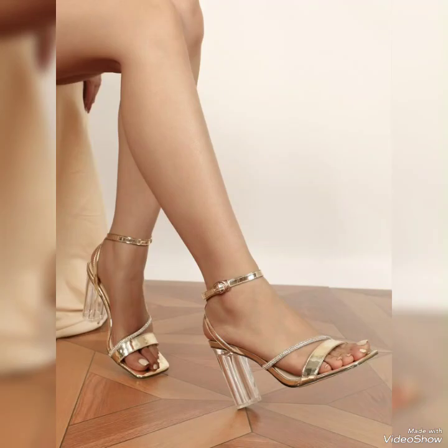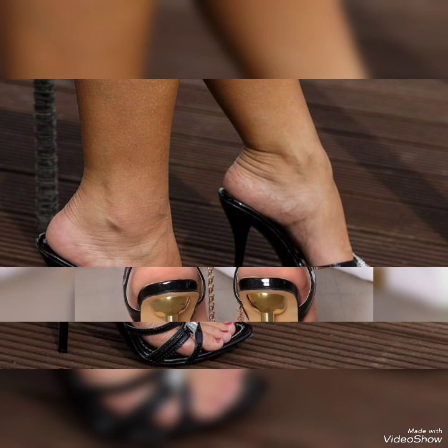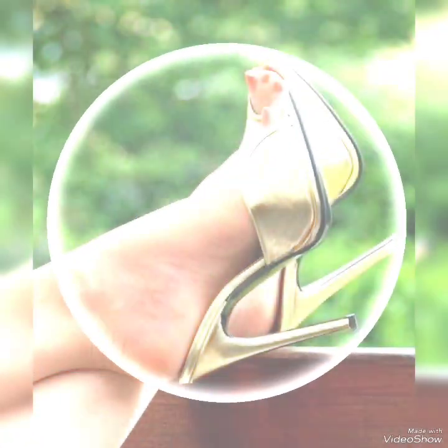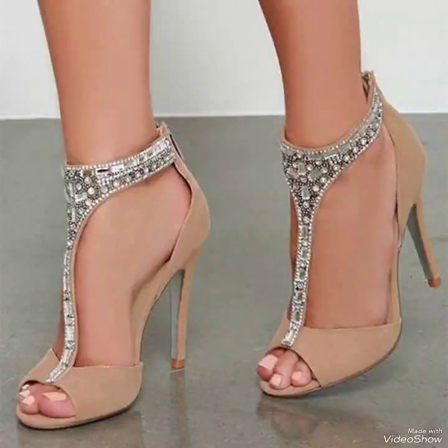I suggest you to watch this video till the end if you are looking for different types of sandals collections with nail polish colors and nail art design ideas for girls, women, and ladies. This video is for those who love these types of fashion content and the sandals collection that I'll choose in this video.